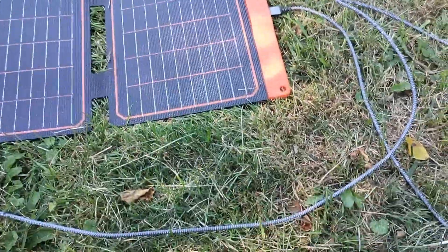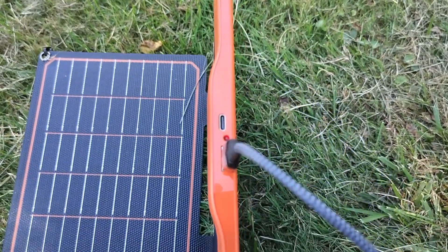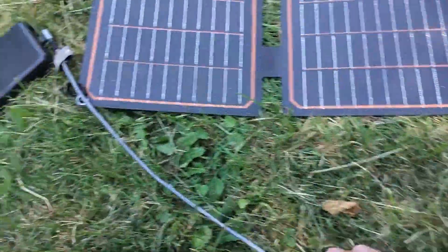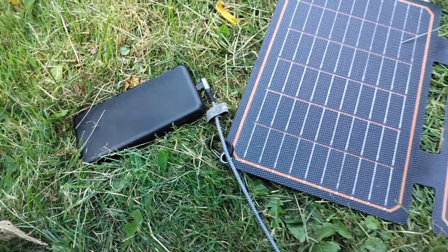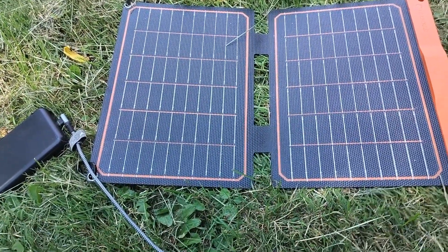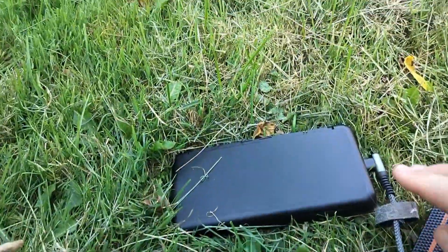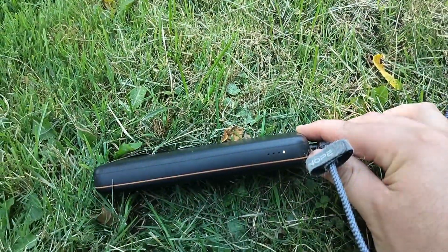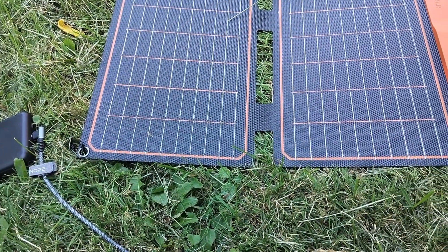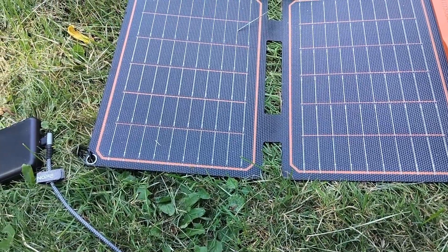Alright, so I got it hooked up. On this side here there is a spot to plug in a USB-C or a USB cord, which you can then run either to a battery pack or anything powered by USB — it could be your phone. Anyway, as I mentioned, we're not in the direct sunlight right now, but you can see it still is slowly charging the battery pack. I'll leave it out here for a bit and we'll see what happens when I check it out later tonight.